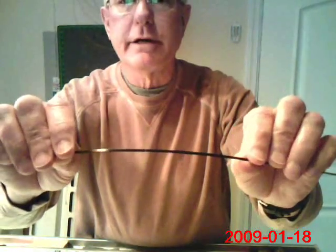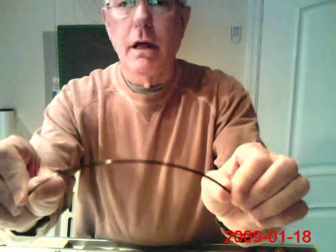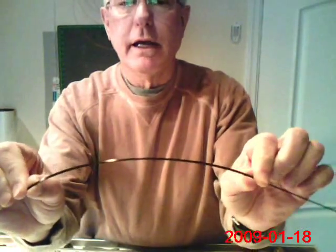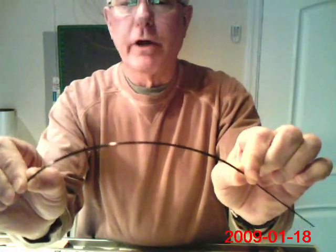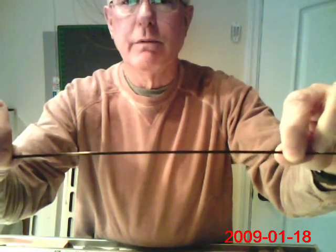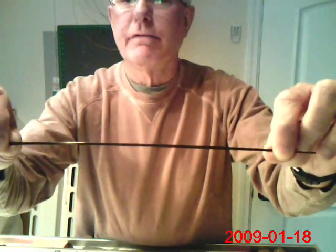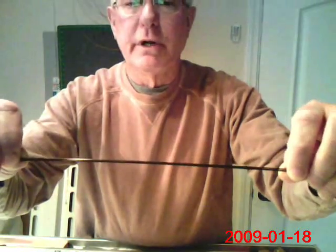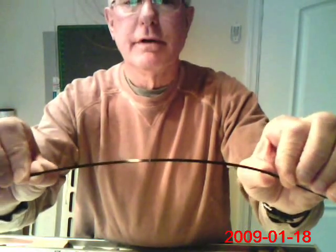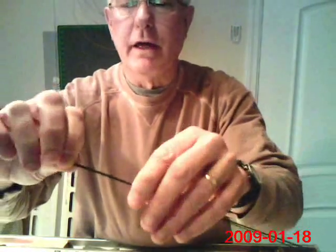What I'm going to do is laminate the two together. I'll mark the centers, put the two together, and bend them in the shape they will be in the kite, in order to get the orientation of the carbon on both pieces properly oriented in relation to each other. Then I will glue it with superglue and wait for it to dry. Sometimes I'll put a dab of epoxy on the very ends to stop them from tearing the kite skin — the ends of the 0.04.